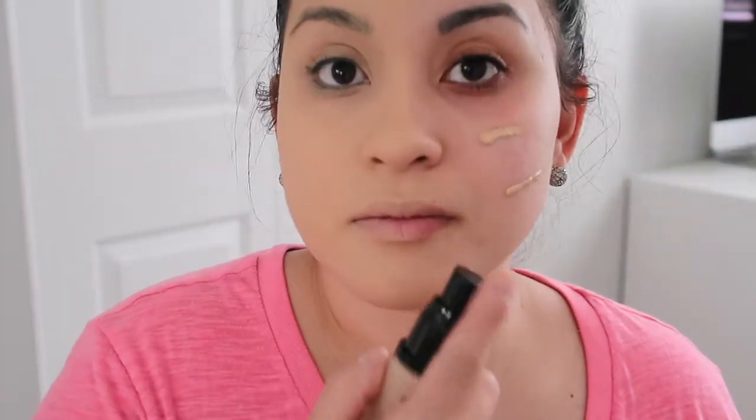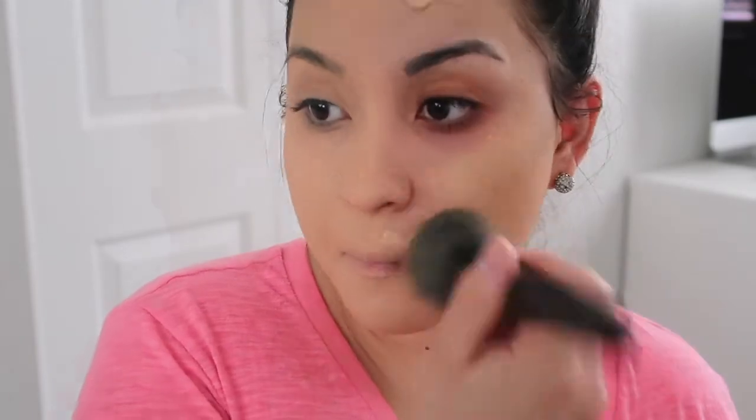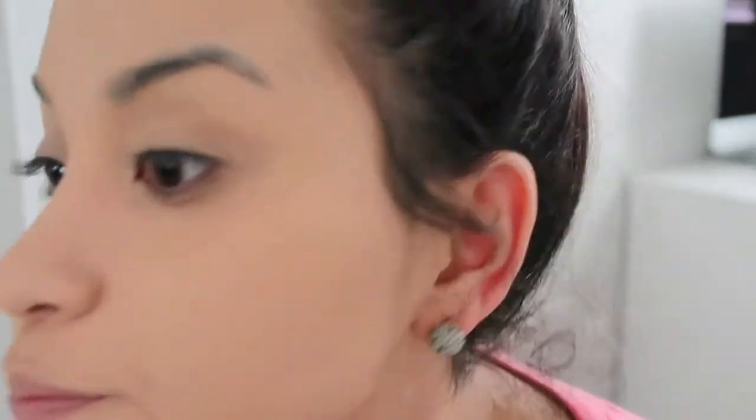Now we are going to use the brush for this side. I'm just going to put the foundation on my face rather than on the brush directly, and we are just going to pat it. So now I have both sides done. They both look good, but I feel like the sponge side is a little more smooth than the brush side. I'm going to try adding another layer of foundation with the sponge on the redness side to see if it is buildable.